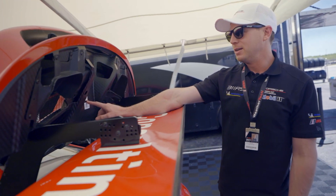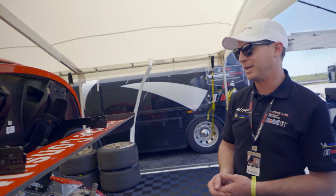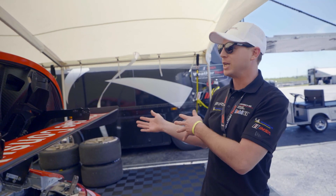Each deck lid, and actually any part on these cars, is interchangeable between the two and is denoted per car with our little number plates. This is a throwback to our program back in Minneapolis — guys back home will recognize these — but it helps us at the track know which door and which deck lid belongs to which car.